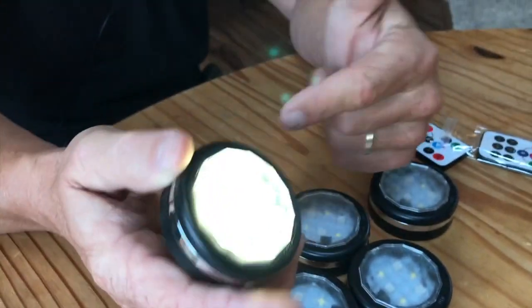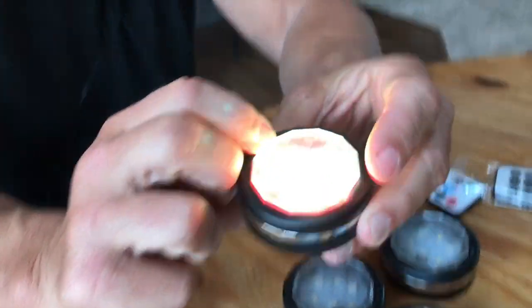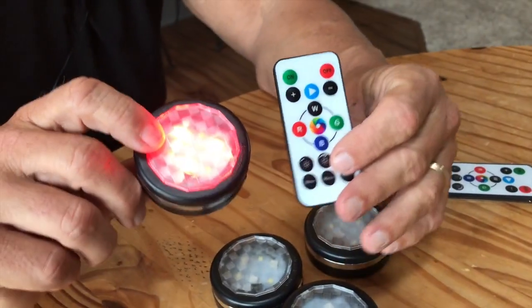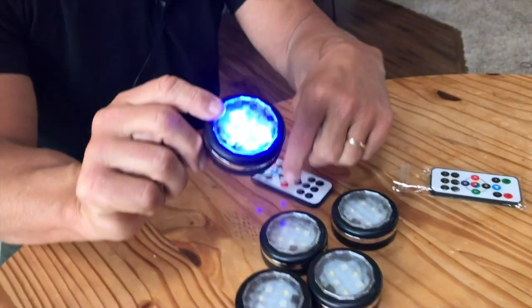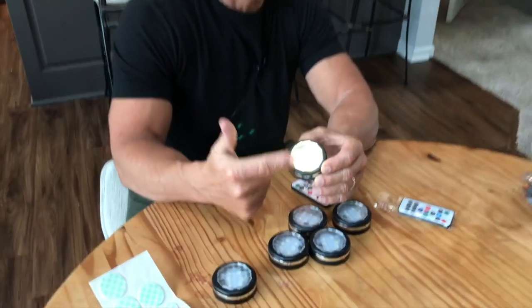A lot of times too, you can put these in kids' bedrooms and they can play with them. What's nice is you can press down on there and it will actually change color, along with having a remote control that goes with it. You can change the colors either by remote or by pressing it, and it even has sequences where it will change by itself.